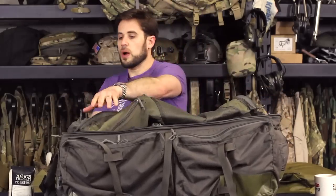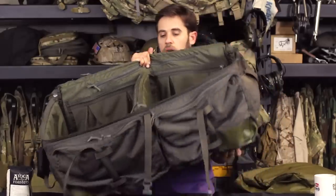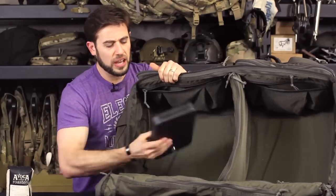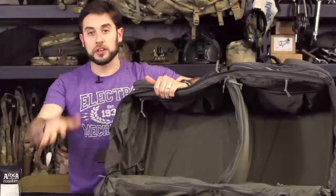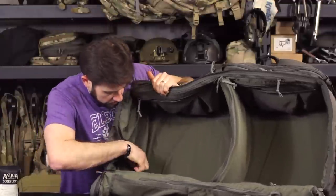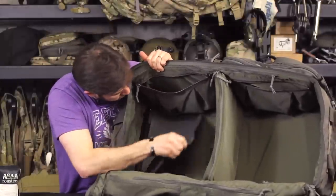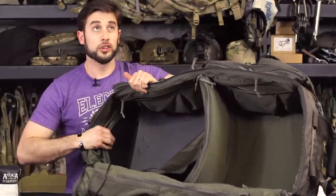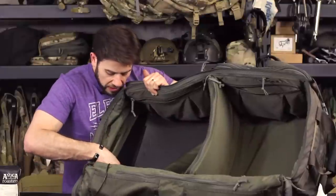I don't typically keep weapons in here all the time, but when I travel with a pistol I did wire it up — it's a little DIY mod. I've got a lockbox that's cabled into this bag. Below the bag there's a rigid plastic piece, probably a quarter-inch thick, and I drilled a hole with a hole bit, girth-hitched this cable through it, and locked it into the box.